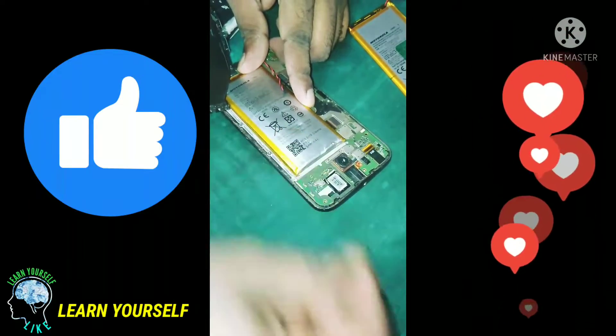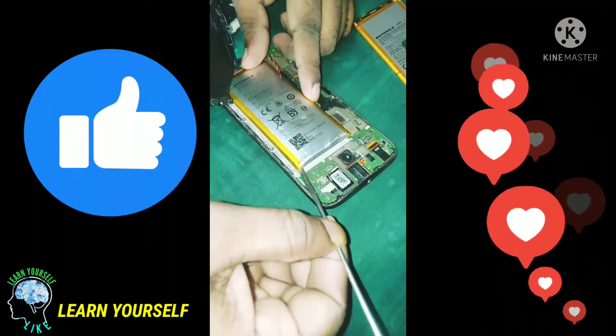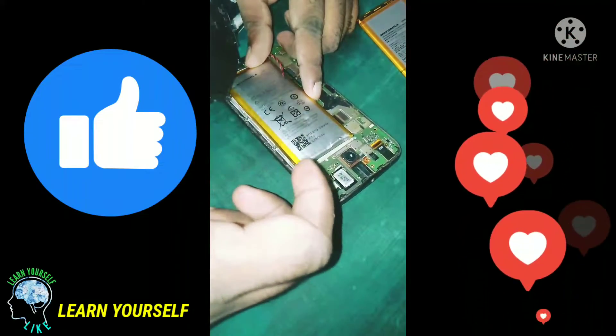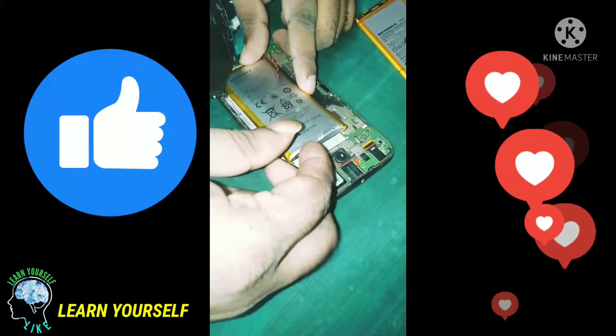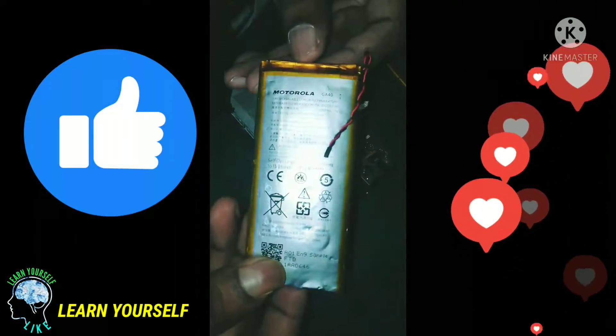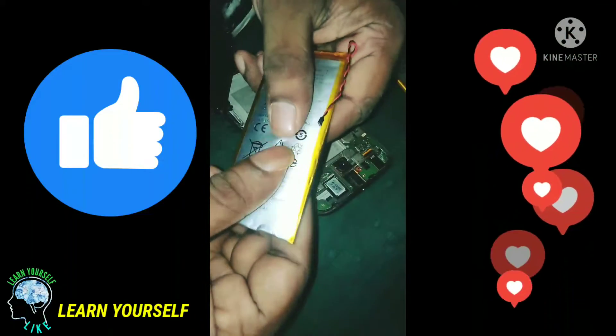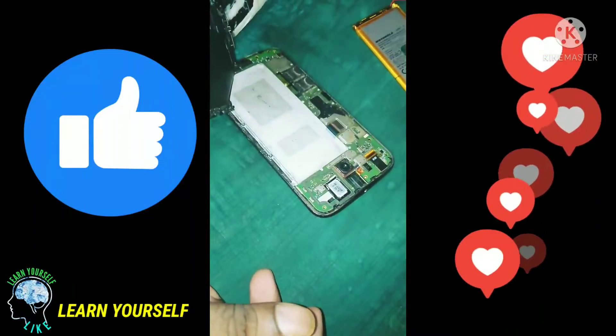We are going to make a successful video, so we are going to show you the video. Let's give you a shot of the tape. We are going to use a machine and we are going to install two screws. We are going to bring the rear panel.